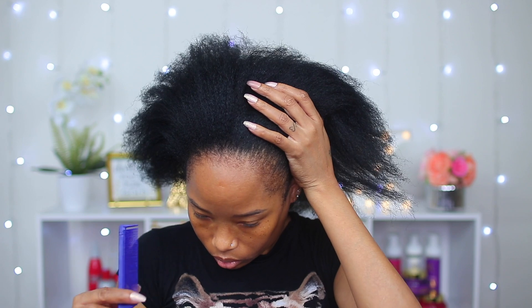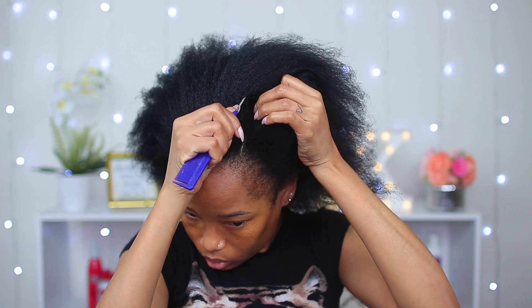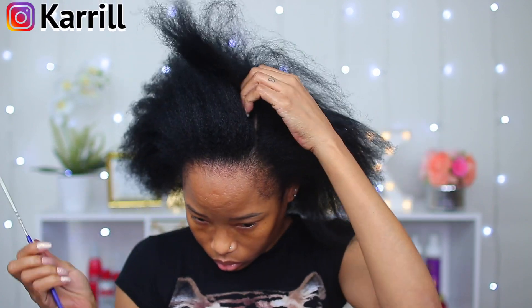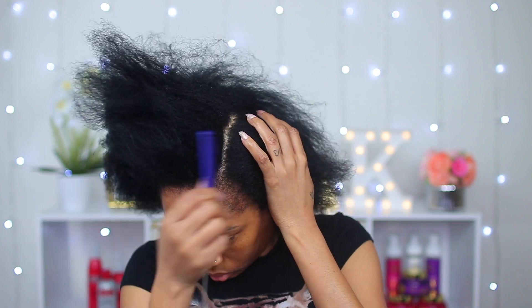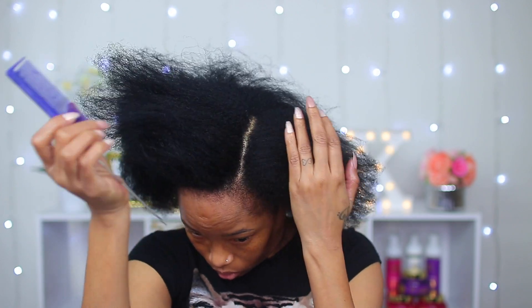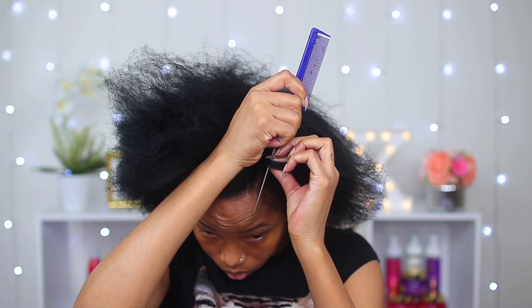Now that I'm done blowing all my hair, I'm gonna go ahead and start this ponytail process. I'm going for a side part, so I'm starting off in the front by making that first parting — I'm going to be doing a zigzag part. I first went with a straight parting just so I'd know exactly where I want that zigzag parting to be.